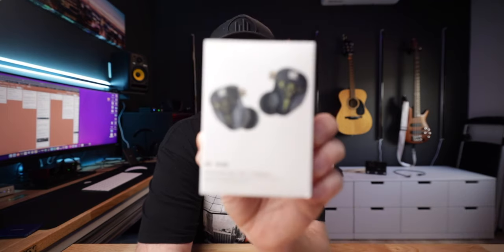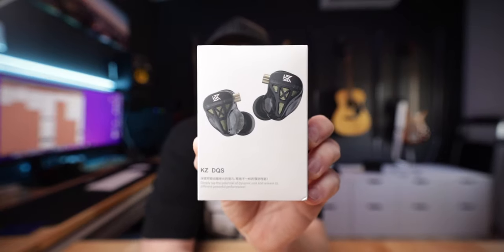Plus, if you're a worship leader, you might want to get extras for when people come to rehearsals and they don't have their in-ears, or maybe even a service. So here they are — the KZ DQS. I'll put links down below, but these are like $17 on Amazon, and even better, on AliExpress you can get them for $13.